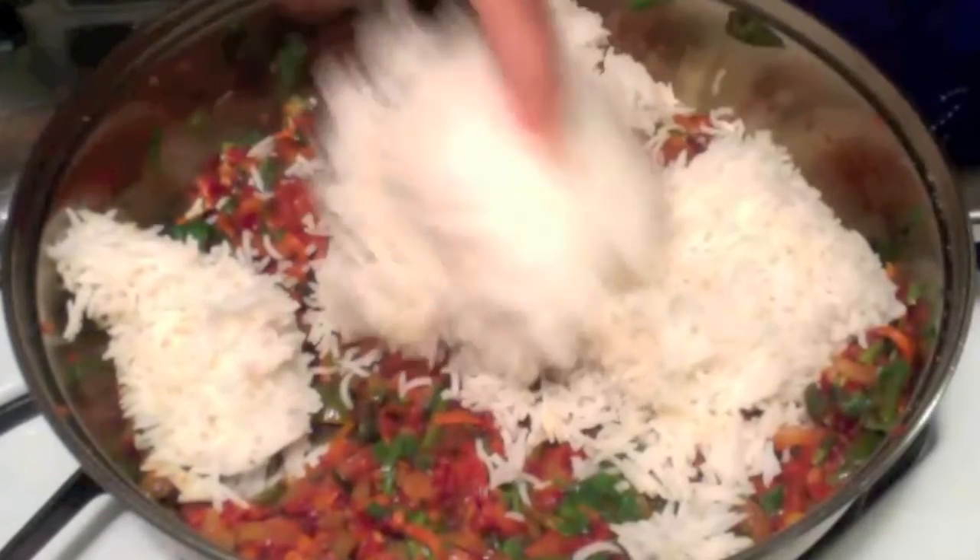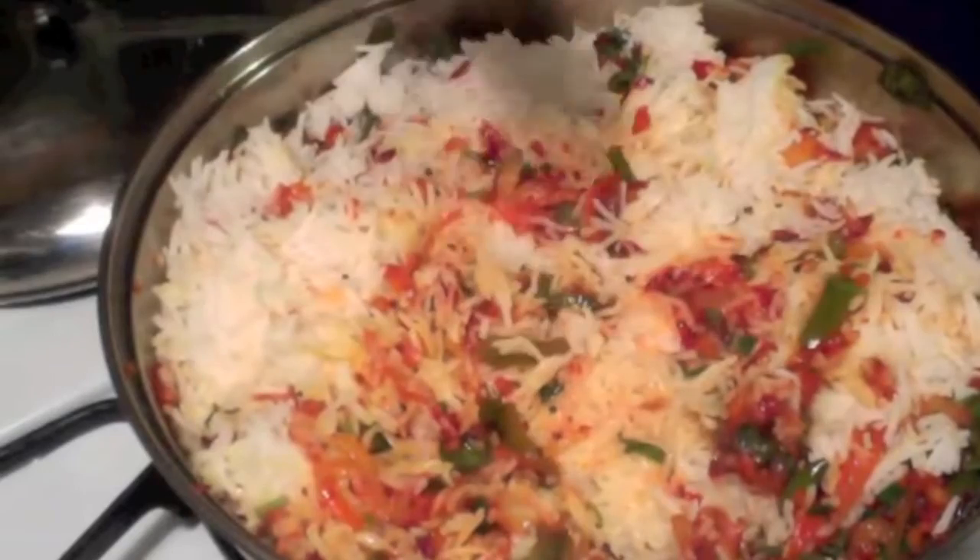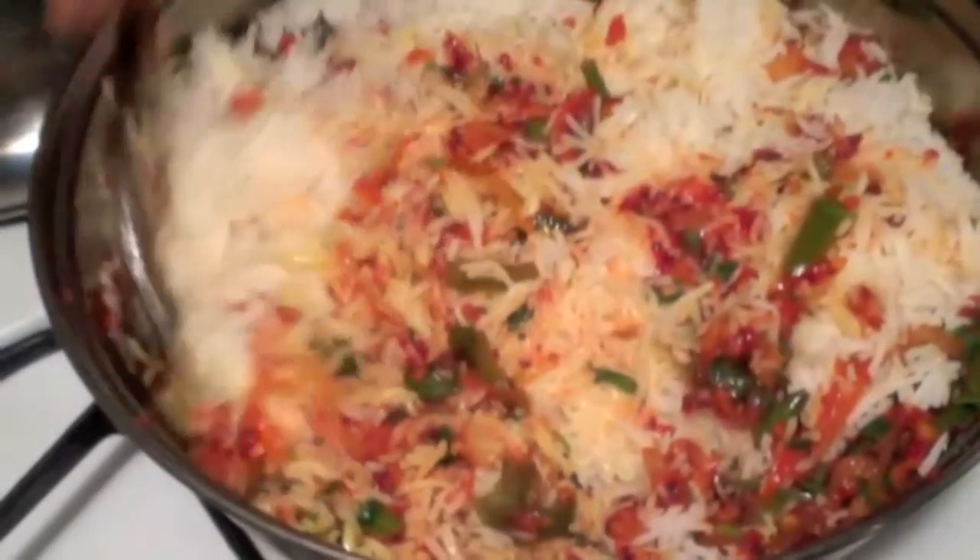Now mix the rice well and add salt if you need more. If you want it more sour, you can add more cranberries.